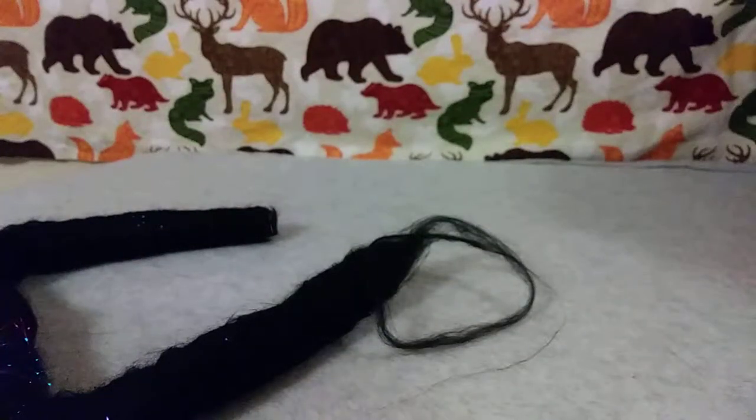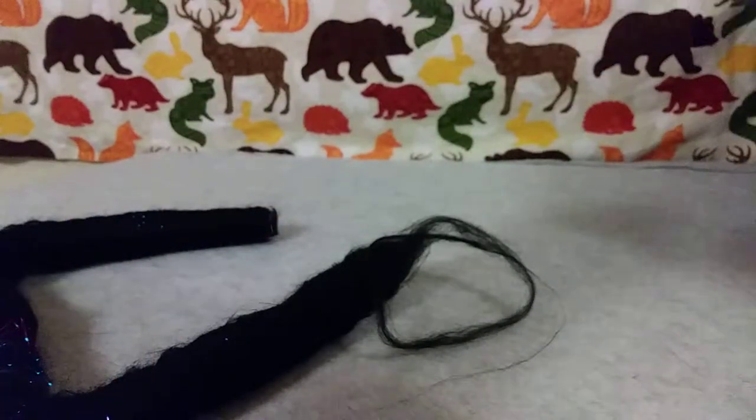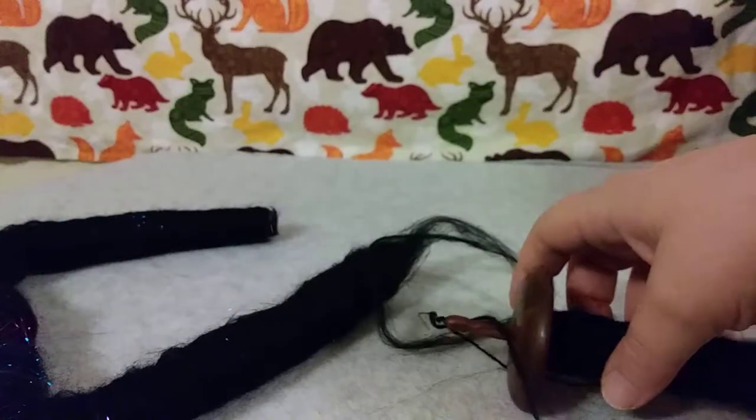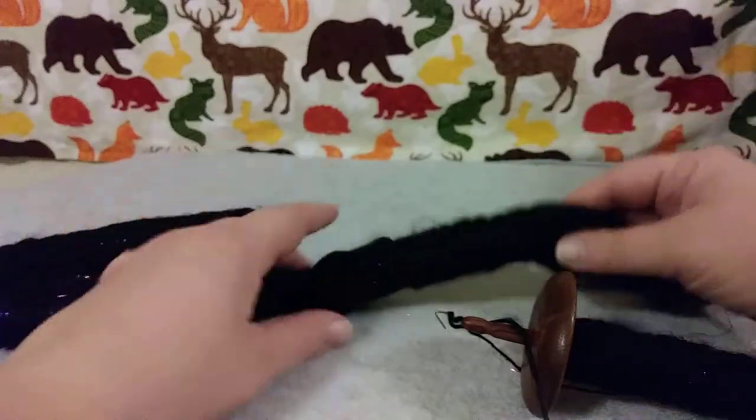I am able to spin yarn a lot faster than with a regular just ball of roving. And I'm like, why have I never heard of this before? I wonder if not a lot of people like using it.